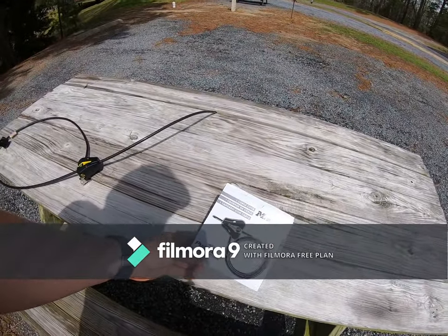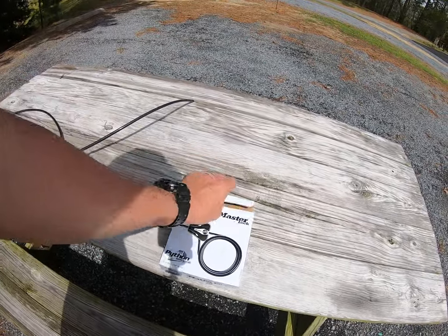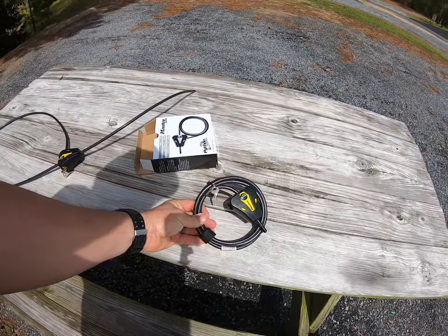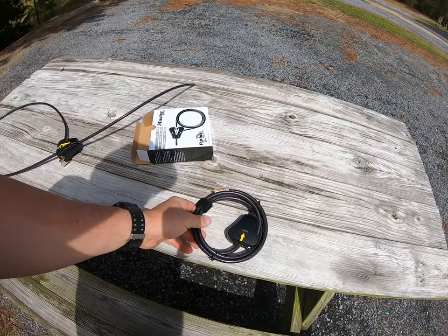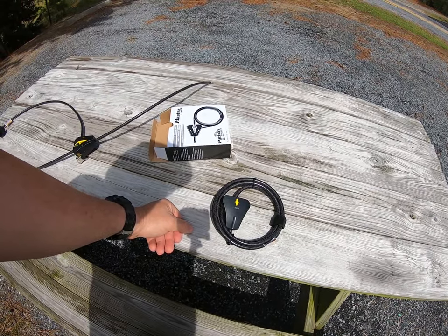They came in a box of four, so you get one cable lock - a Master Lock cable lock. When you open it up, this is what you get: one long cable, a set of keys, and they're all keyed alike. It tells you which way to run the cable so you can't go wrong.